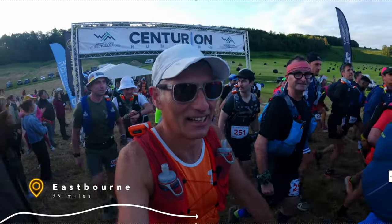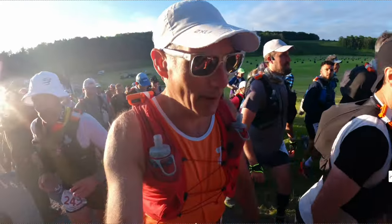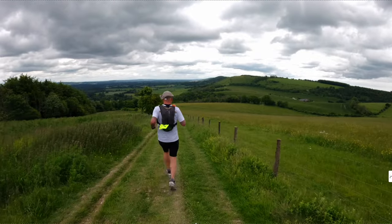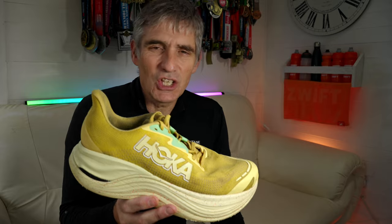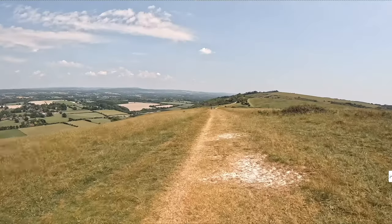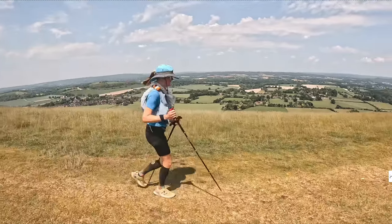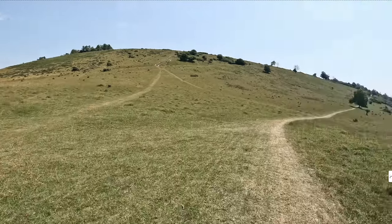The Centurion South Downsway 100 is a 100-mile ultra race which takes place on the rolling South Downs here in the south of the UK. It's not flat by any means, with 3,500 metres of vertical gain and some rocky and uneven terrain. It takes place in June each year, which more often than not means it's hot and dry. Whilst there are some rocky and uneven sections, most of the trail is open, grassy, soft, and very runnable.